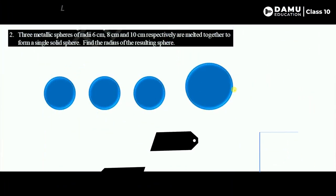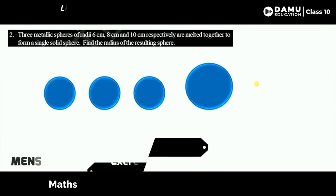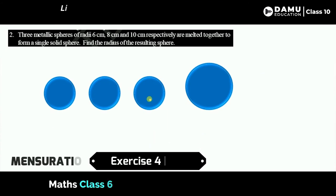Hello friends, welcome to Ammo Education. If you haven't subscribed yet, please subscribe and click the bell icon. In this session, we are going to discuss our second question: three metallic spheres of given radii.